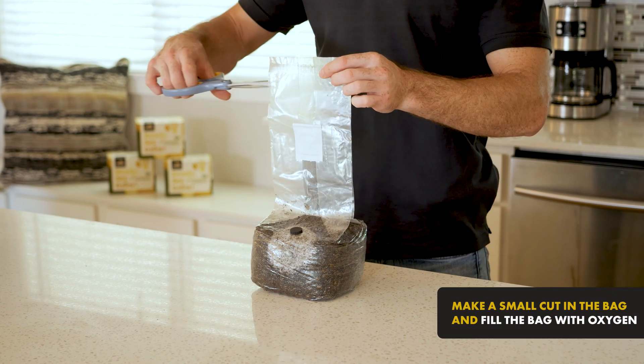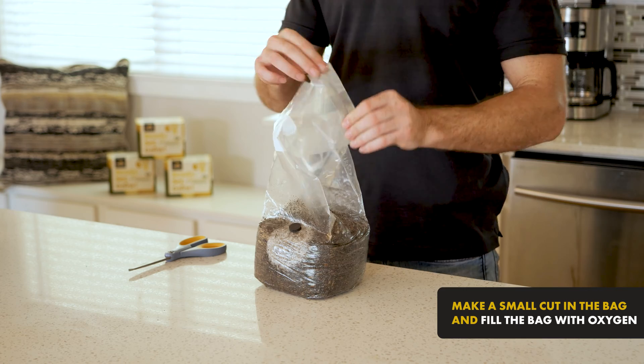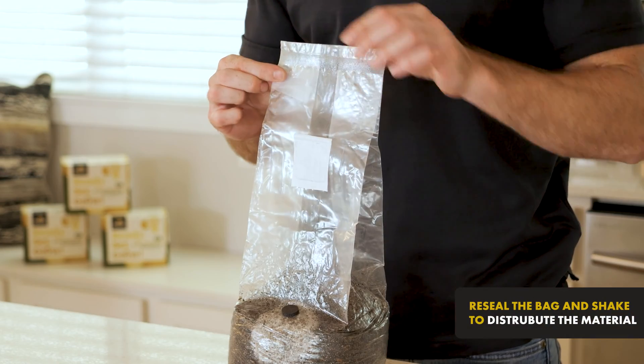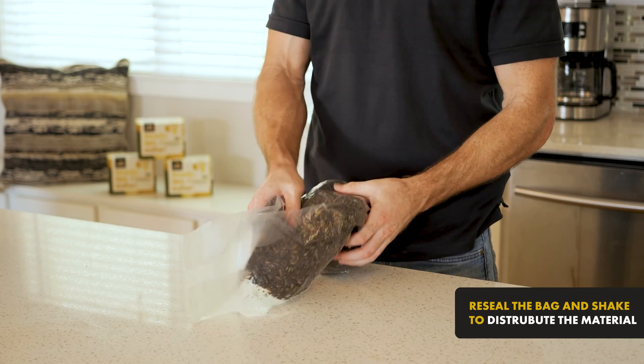Once a two-inch circle of mycelium is formed, usually two weeks, make a small cut in the bag and fill the bag with oxygen. Re-seal the bag with tape and then break up the mycelium, shaking the bag to evenly distribute the material.